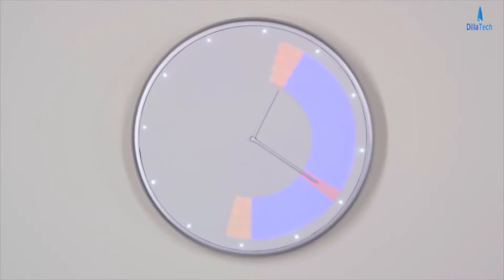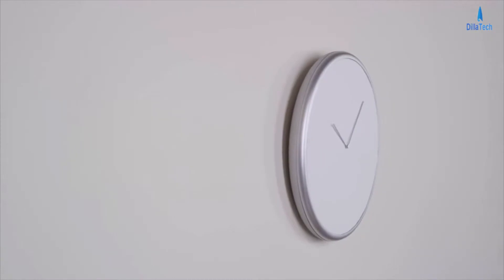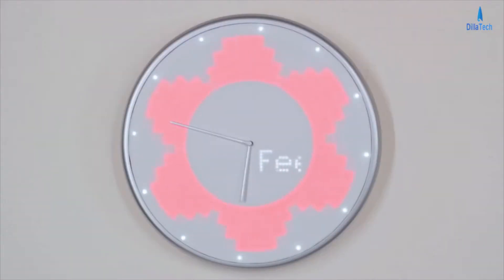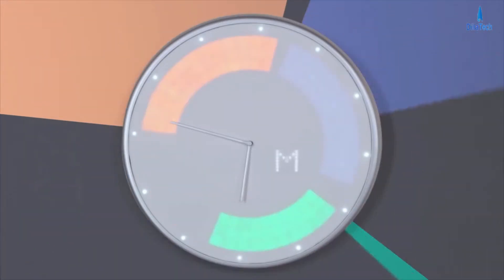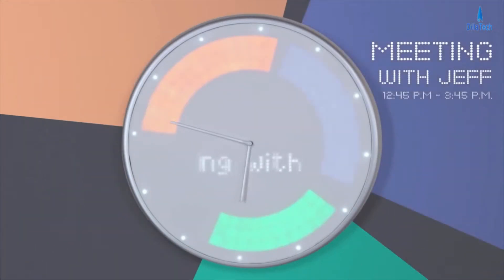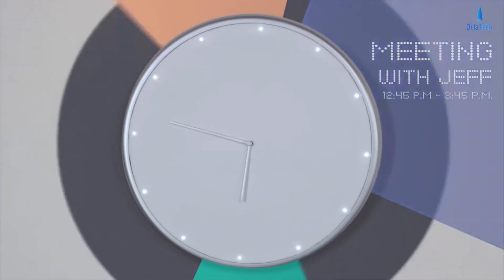Glance Clock's brightly lit LEDs represent information you choose to see ahead of time. It tells you who's calling, gives you reminders, shows you the weather, and displays your schedule by showing you all your appointments, meetings, and events in different colors so you know exactly how your day is laid out.